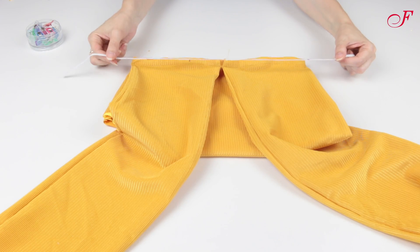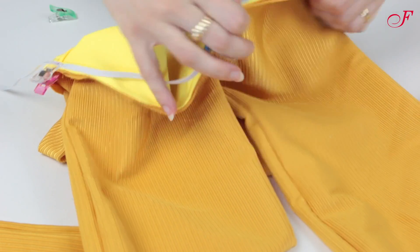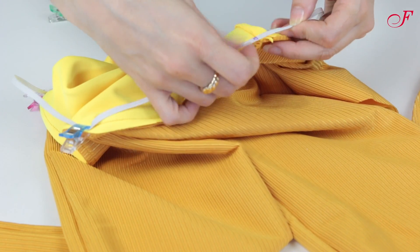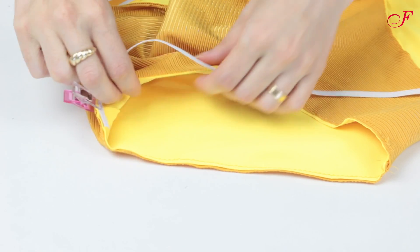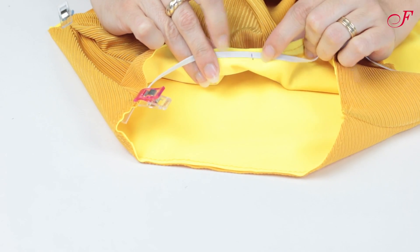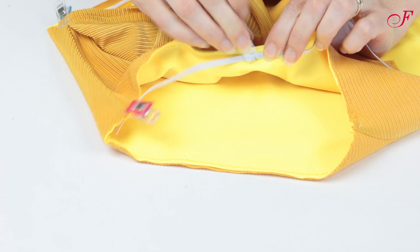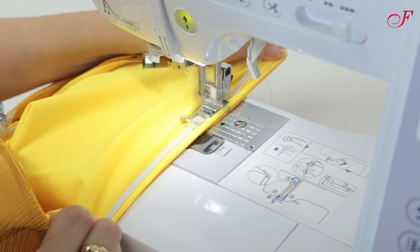I pin the waist elastic band to the inside, matching the notches, lapping the ends at the back. I also pin one elastic to each leg seam allowance, matching the notches. And I stitch using a zig-zag stitch, stretching the elastic to fit.